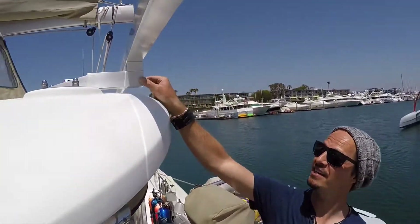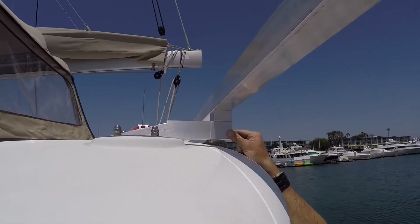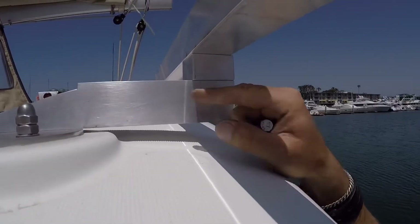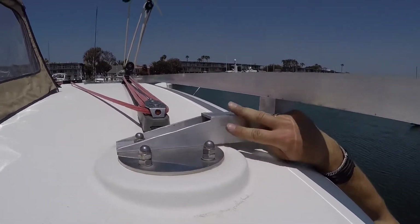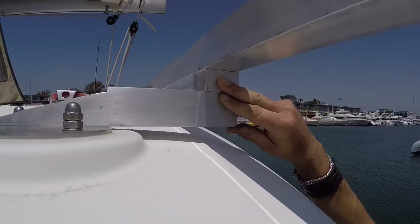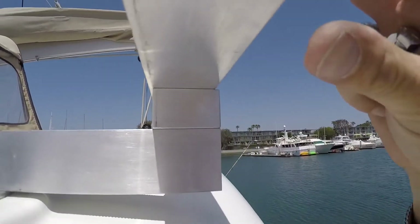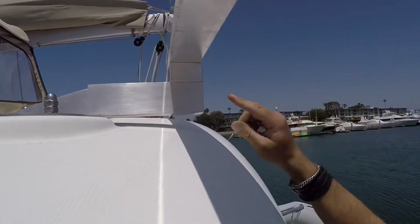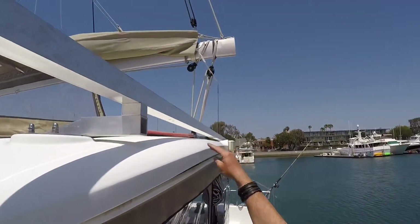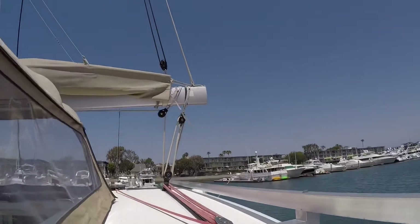If we zoom up here, you can actually see — and I'm sure that Muskoka will recognize the design — that we're actually using still the top plate of the Bimini support right here. I created these support pieces, like a one-inch spacer, so that this particular support part on which the solar panels will be mounted is nice and away from the Bimini, so it cannot do any damage. I think it came out pretty good.